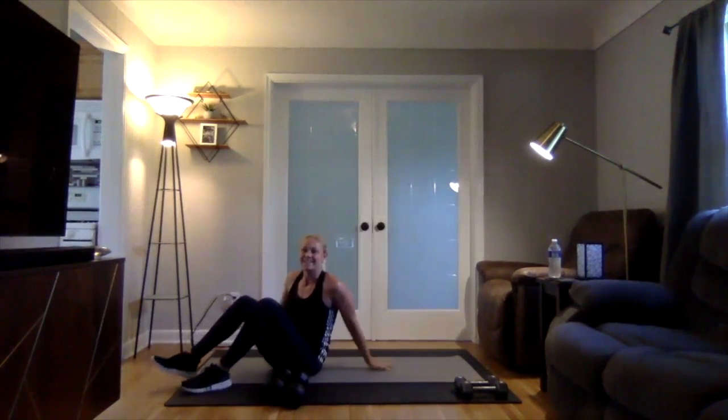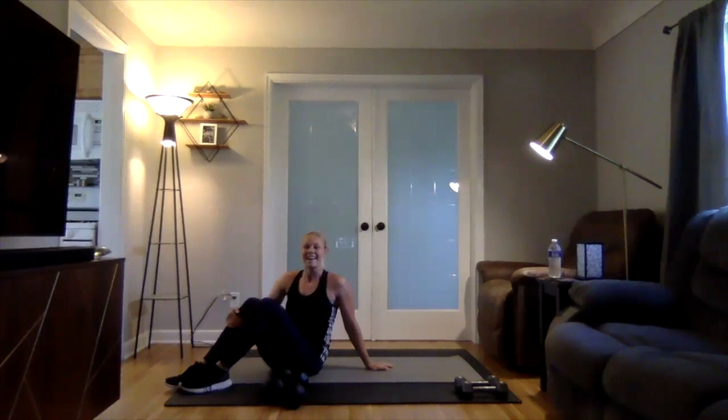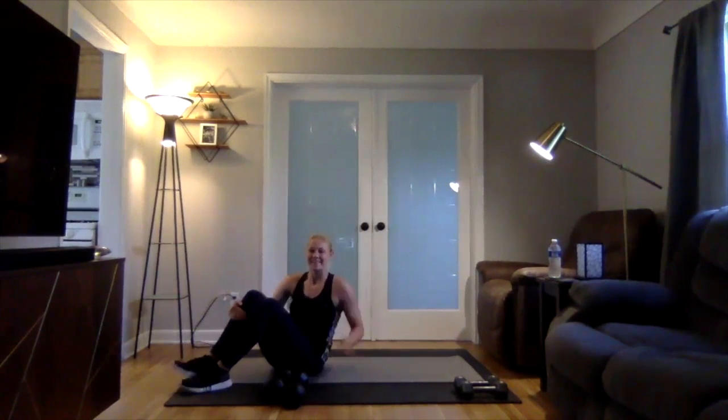Okay, that's all I have for you today. Get started and enjoy the week 12 strength workout. Let us know how it went — comment on our Instagram. Have a great week, guys.